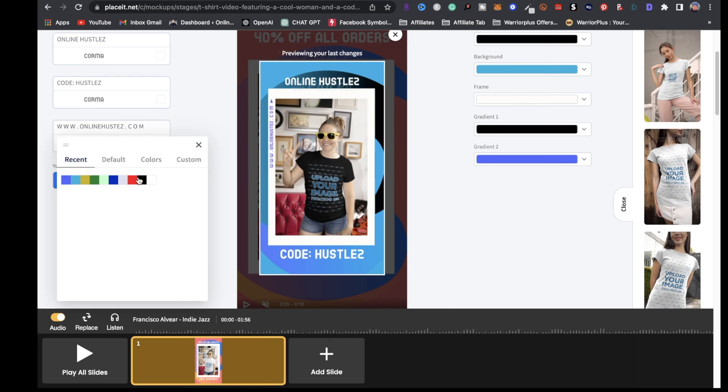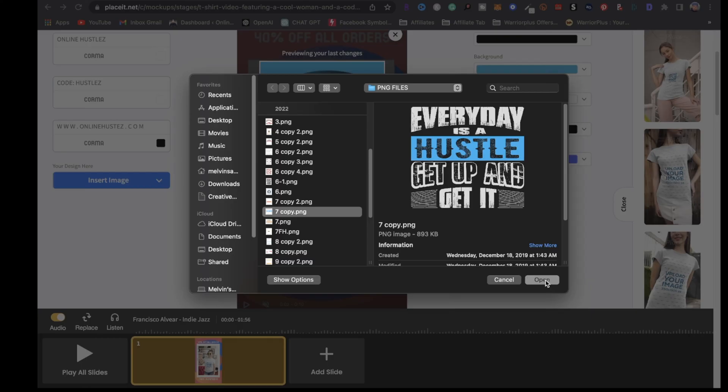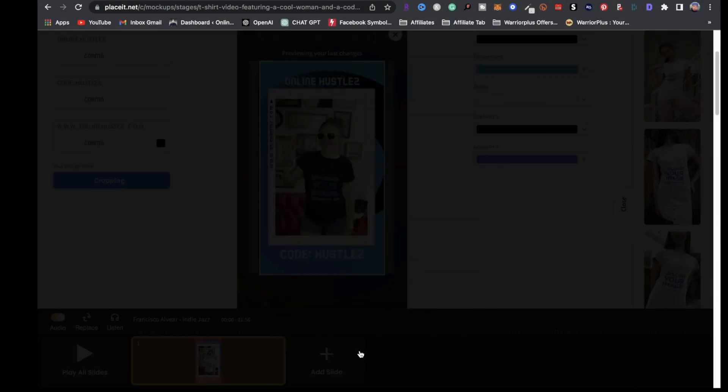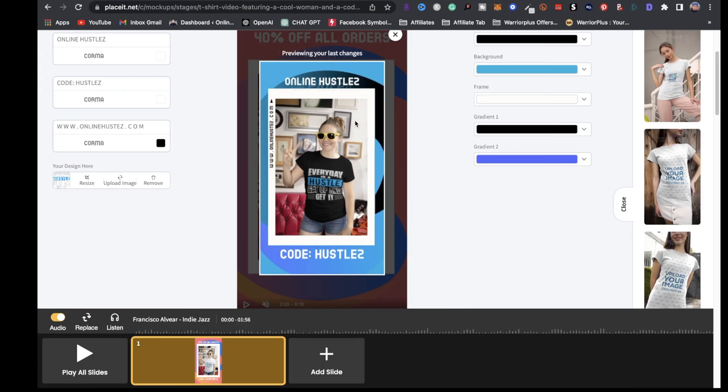I can change the color of the text to black. Now I'm going to insert my design — click on that, upload from device, locate the design, click open, then move the design up if you want. If you like the way it looks, just click on crop. Just like that, we have a video we can upload onto our social media accounts.